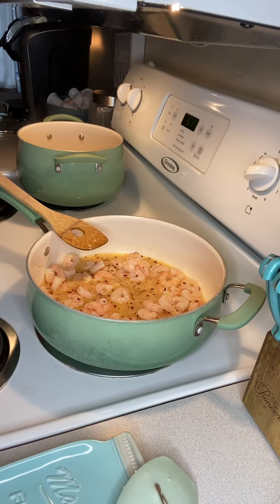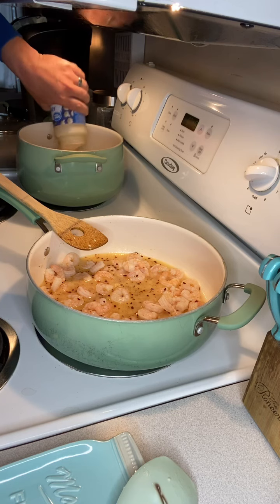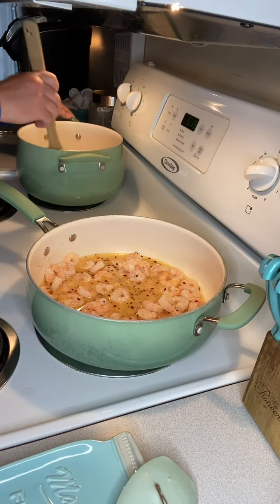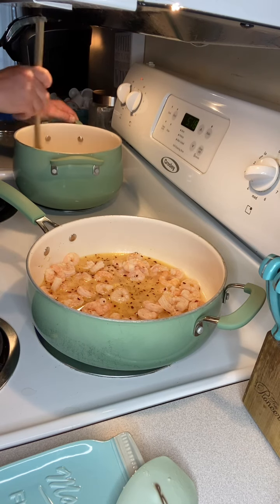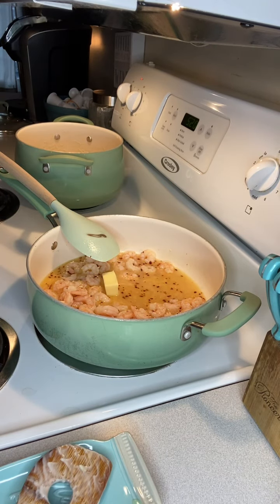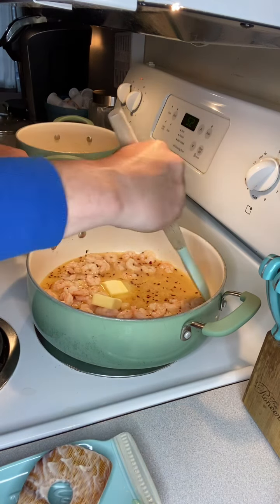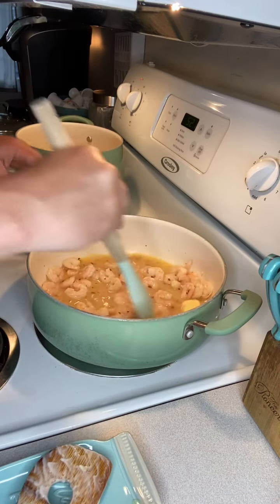I'm going to call a bit of an audible here. I've got my fettuccine cooked already, so all I'm going to do is add a jar of alfredo sauce to it. I'm going to put the burner to medium and work that alfredo sauce in with the fettuccine to let it finish cooking. We called the audible and made it more of a shrimp scampi with fettuccine alfredo — my wife was a little worried that the lemon zest and lemon juice would be too much for her stomach right now, so we made that change.